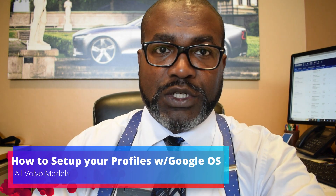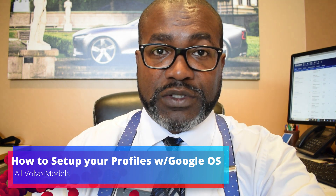What's going on everybody? This is Marlon with Volvo Cars Tucson, and today I'm going to be showing you how to set up your profiles in your Volvos with the Google operating system. Let's get to it!